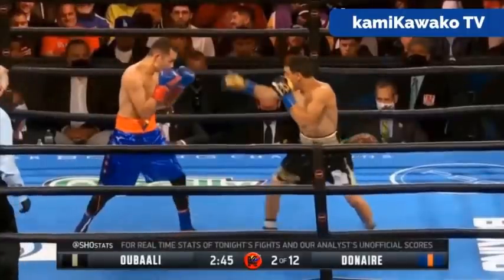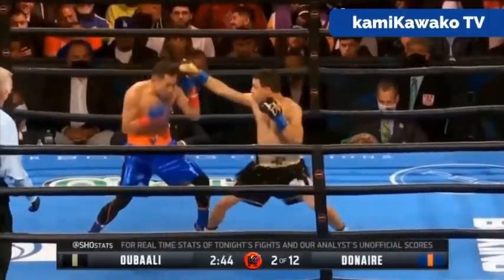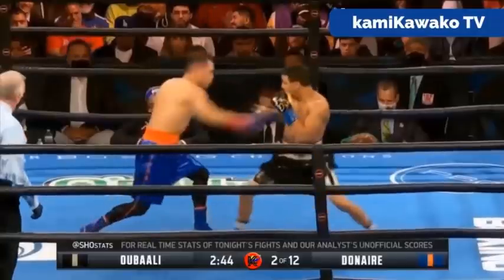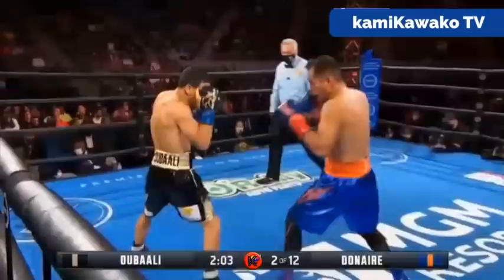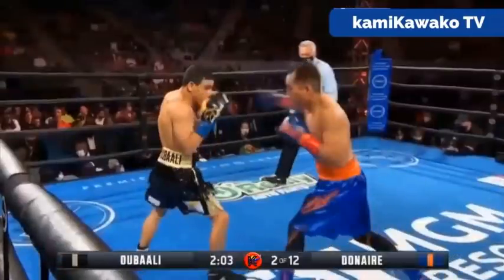Now, as Donair gets better, he needs less and less time to set up, less space, so now he can only slip and start countering. And this puts a lot of pressure on Ubali to continue controlling the space with punches. Ubali didn't really feint or probe very much, so he was always committing to these attacks.